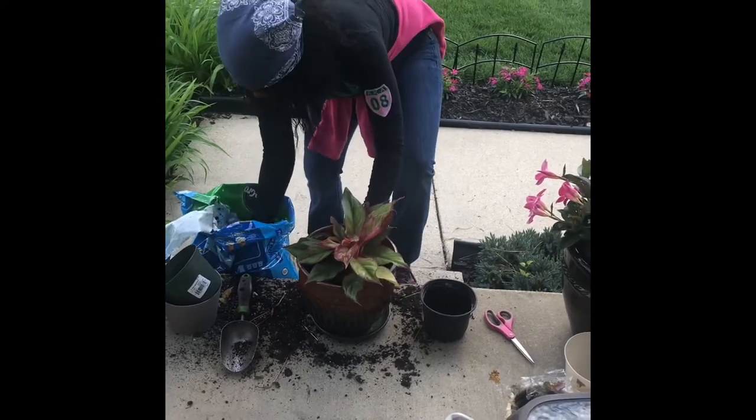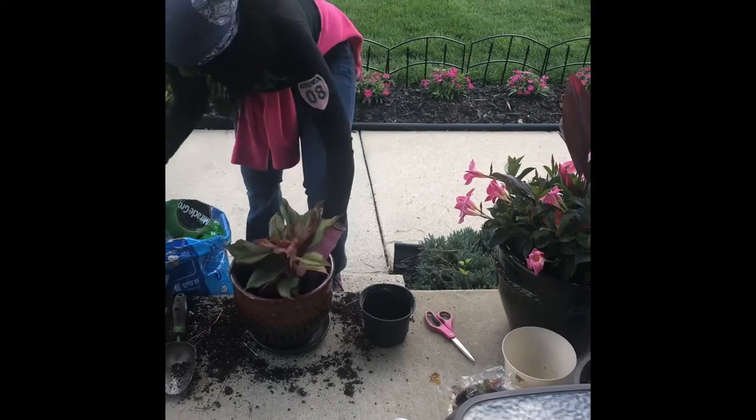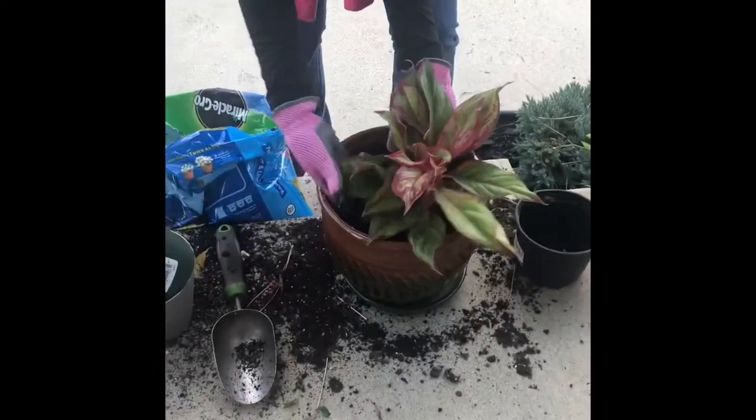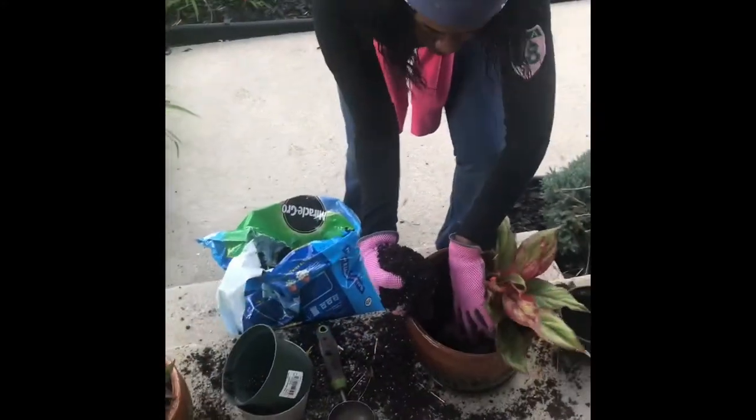Then take the other hand and bring the soil in and just distribute the soil evenly around the pot, around the plant as it sits in the center. And once you put the soil in,